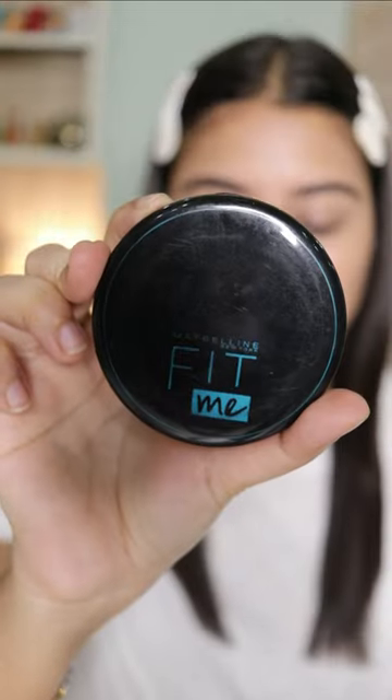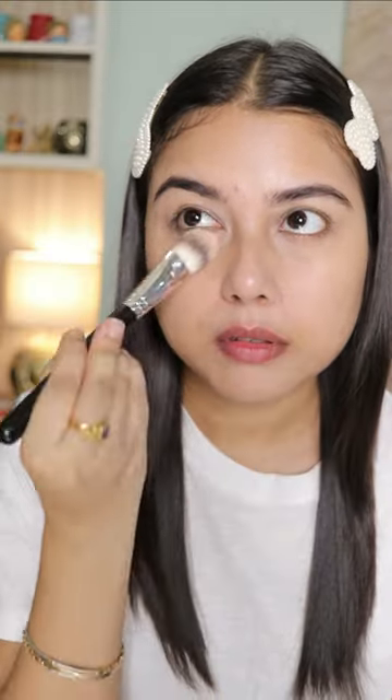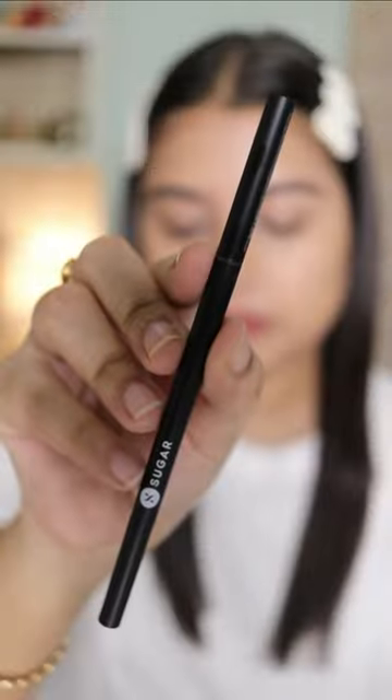Using a compact powder to set the cream products in place — this is also gonna give you a flawless base. Next, I'm using a setting mist so that my makeup stays intact.